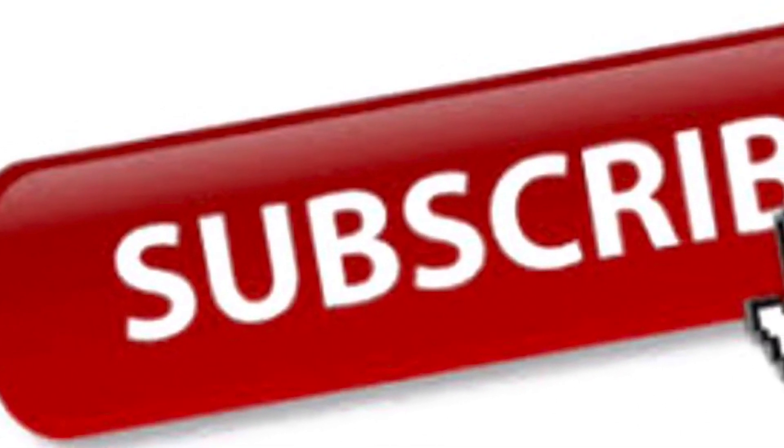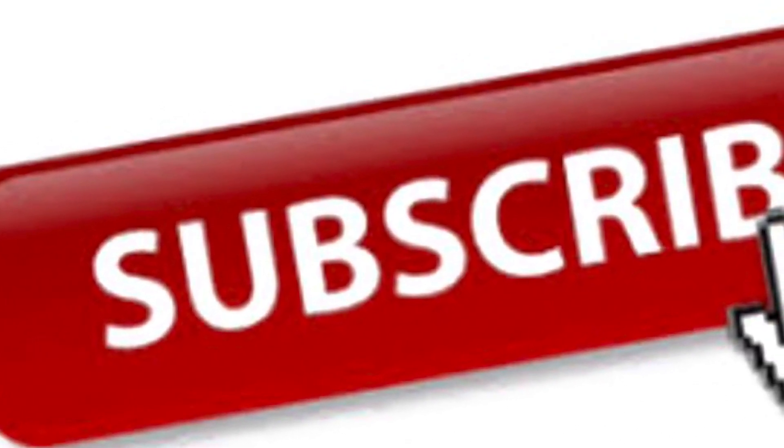That's it for this week. Like and subscribe — you'll keep getting alerts when I post updates.